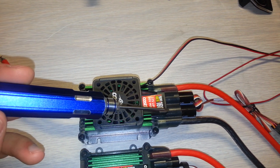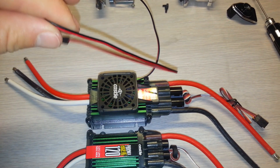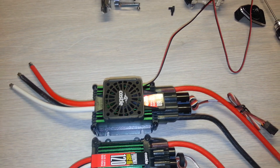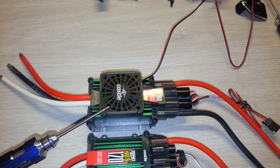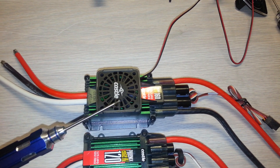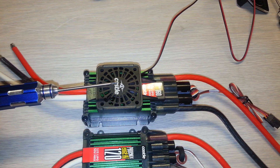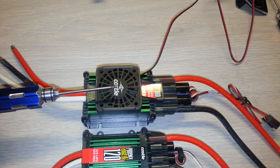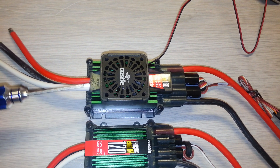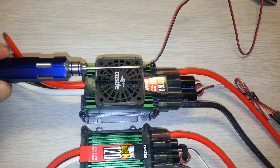One thing I liked about the 160 with the fan is that if the fan motor does go out, you just pop these four screws out and take it out. One thing I didn't really like is that the fan is not integrated into the ESC — it's a dedicated unit, so it's always going to be running. But once you start running power through it, it's going to start heating up and the fan will cool it down right away.